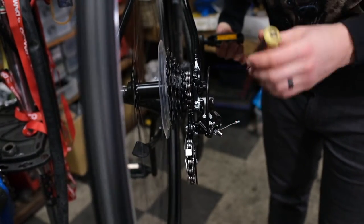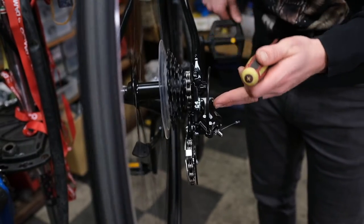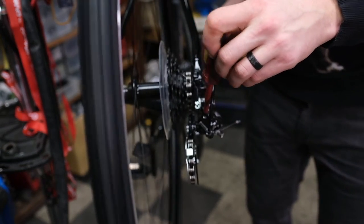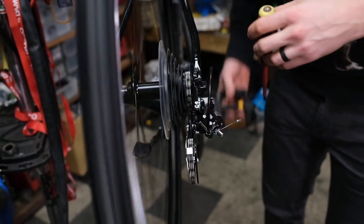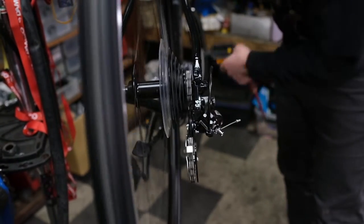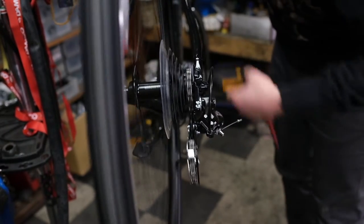What we want to do is loosen the limit screw so that the derailleur will fall down into gear more. We're going to go a quarter to an eighth of a turn at a time — and right now that's giving us no noise. That seems to be falling into gear nicely.